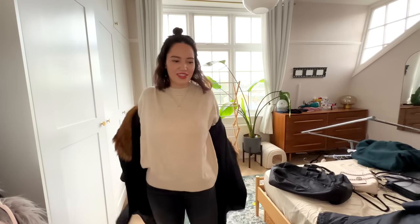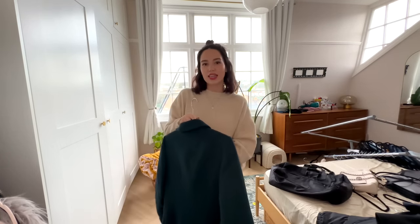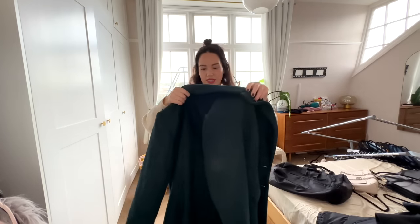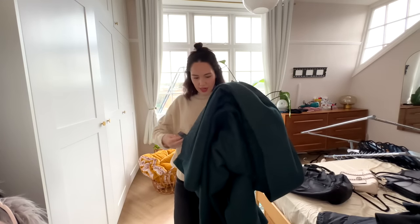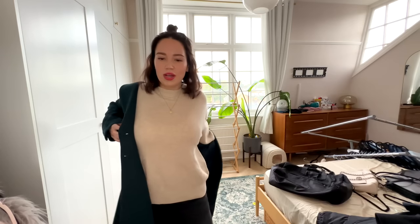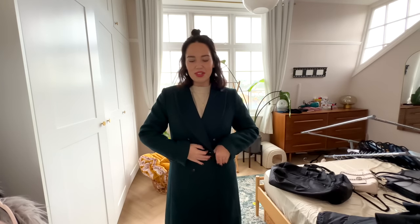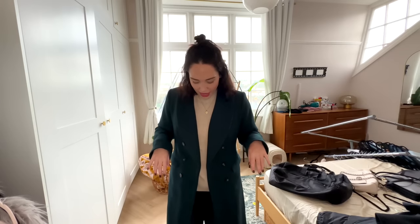This is a coat that I bought and then put on weight and literally never wore. It's from Marks & Spencer, size 12, and it's lined. This reminds me a lot of Javert from Les Mis. I love it - the only thing I don't love is these pockets. I think it's so classy looking and I'd probably wear it open. I'll probably keep it purely because I've never worn it before and it deserves a wear.